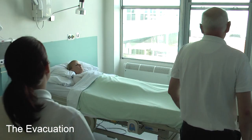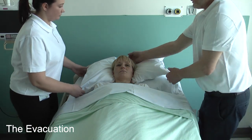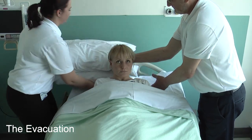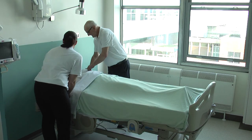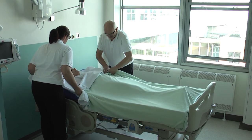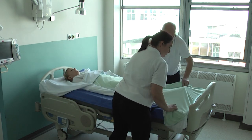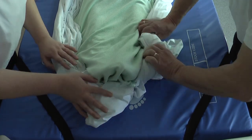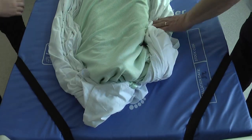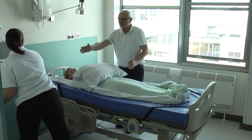If time allows, always work with the bed at a comfortable height. To prepare the user for evacuation, remove their pillows and place to one side ready for later use. Wrap them in their bedding — this will help ensure they are kept warm during the evacuation process. Place the spare pillows across the chest, legs, and one under the head if enough are available.